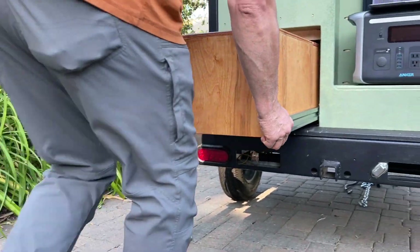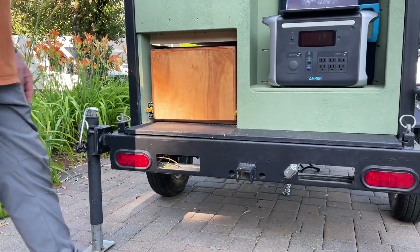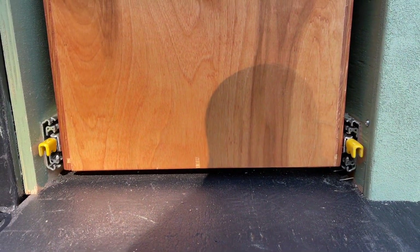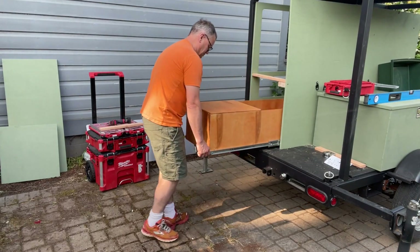I really love that they have a locking feature so that your kitchen cabinet is not just going to slide out while you're on the road. It has a very simple but functional two-hand design, again ensuring that it is safely stowed and locked when not in use.